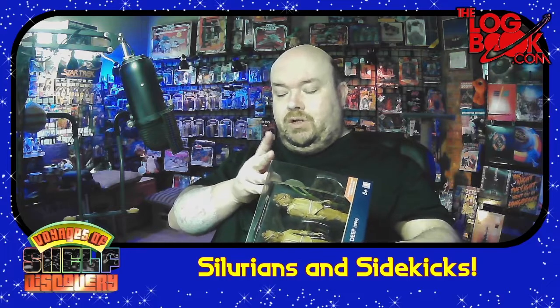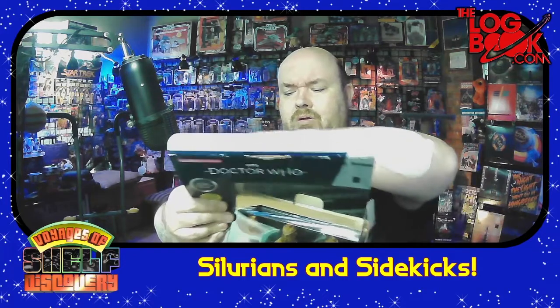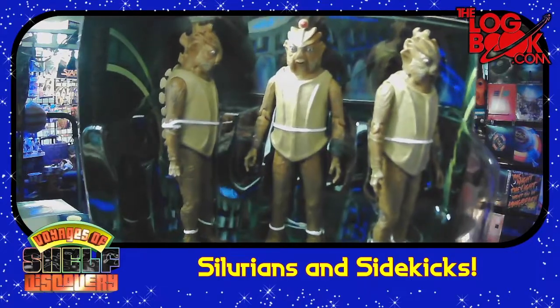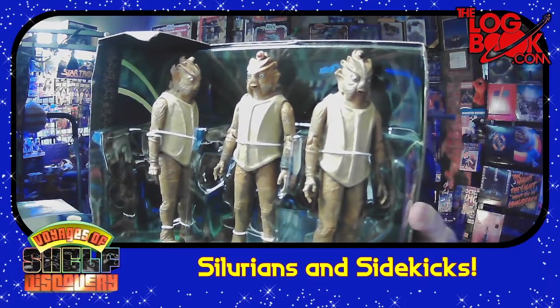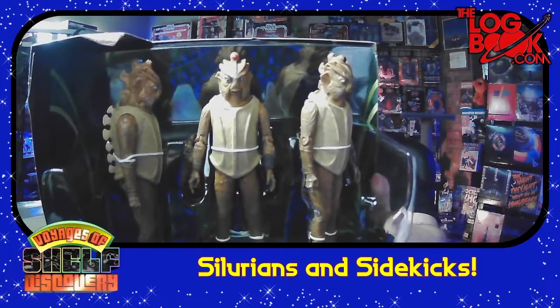We have had Silurians from the new series, specifically from Matt Smith's first season. I am not one of those fans who says everything from the original series is better by default, but I really did like the original series formulation of the Silurians much better. They look much more alien to my eye than the new series ones, which are obviously much thinner makeup applications in kind of the modern Star Trek funny-forehead mold. The original suits are disguising the human inside much more effectively.